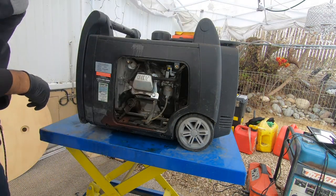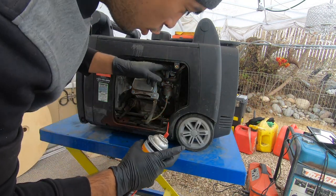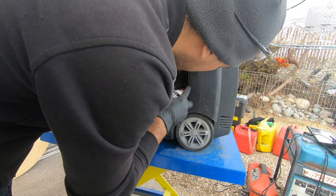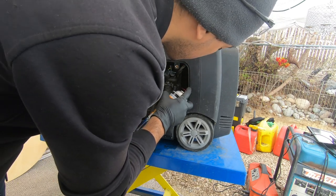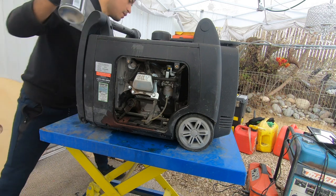I'm gonna go ahead and try one more time to get it started. You grab your can of brake cleaner, open the choke, and give it a good squirt in there, and then you fire it up.